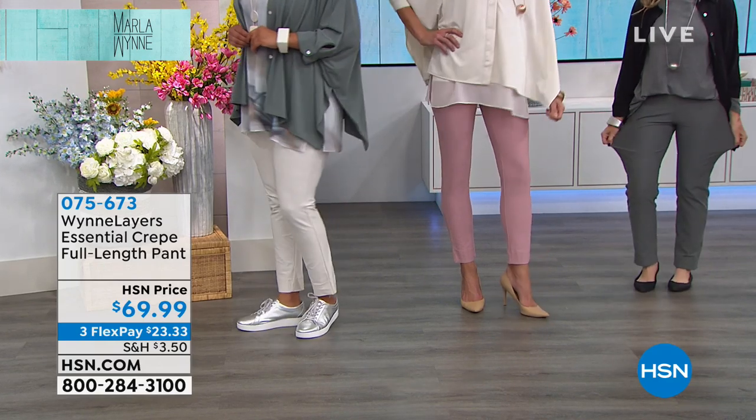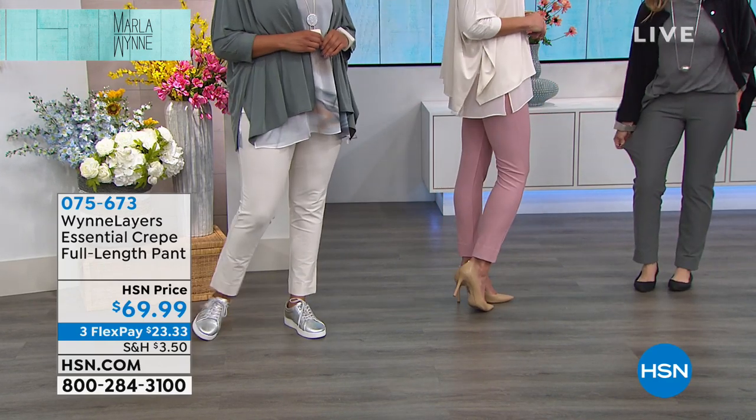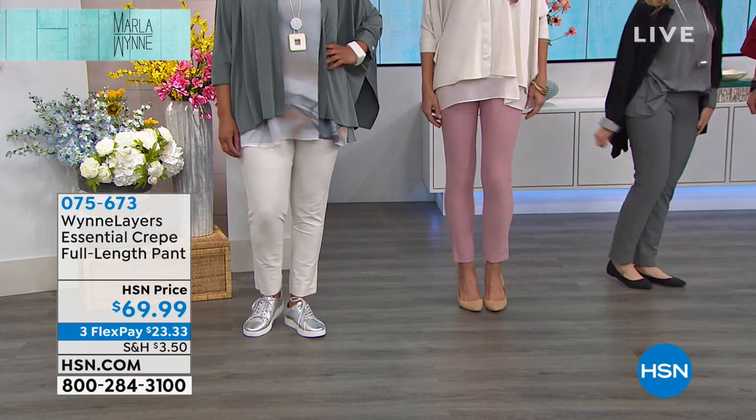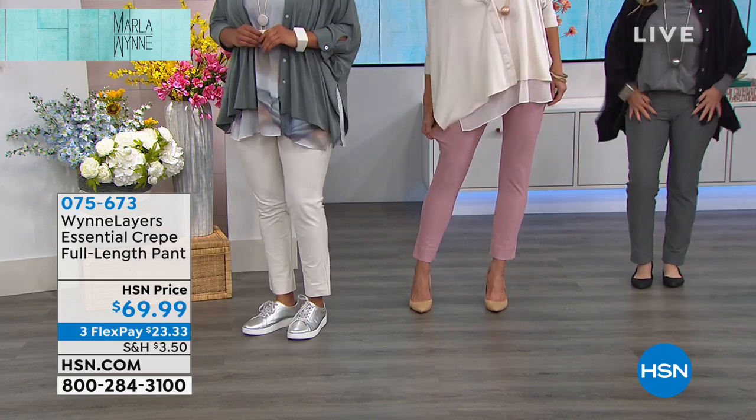You have heard of four-way stretch. These are all waist stretch. There's no way these don't stretch, but they've got a huge amount of nylon and spandex in them. They do not bag out.